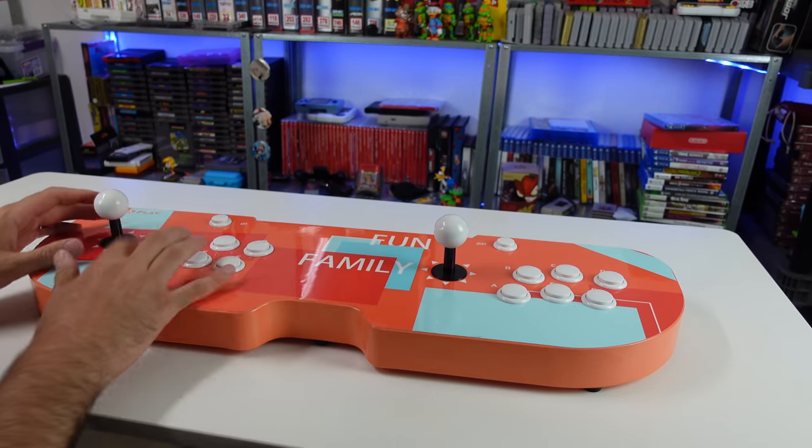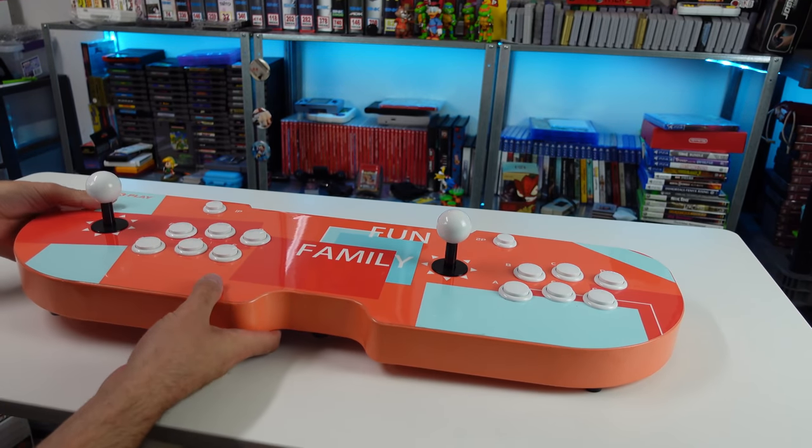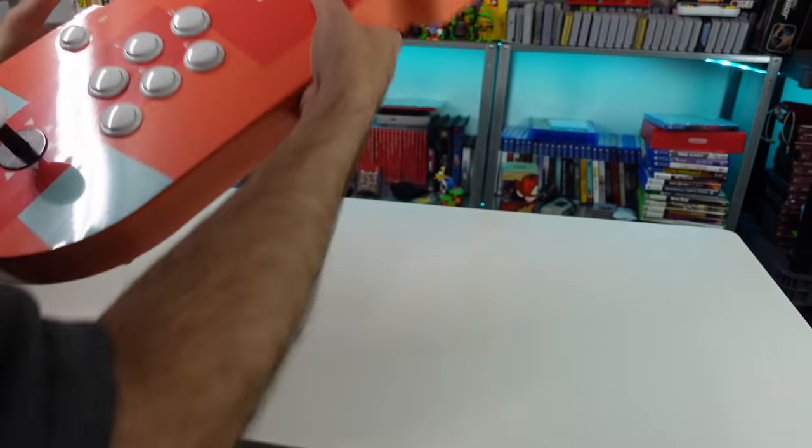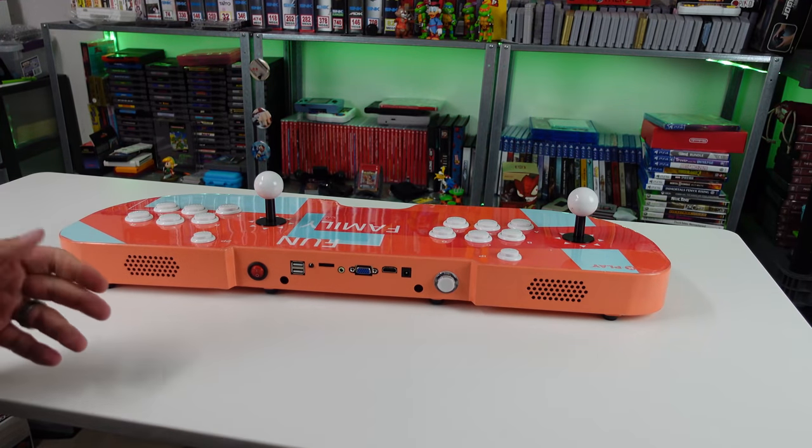Buttons, sticks, two-player layout — A, B, C, D, E, F — very similar to the layout of a Pandora box, with a one and two-player button. Let's see the inputs and outputs, and then we'll get this thing plugged in and see what it actually is.